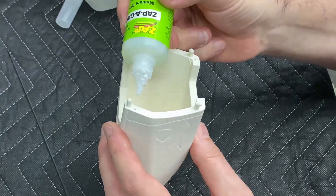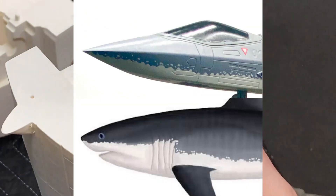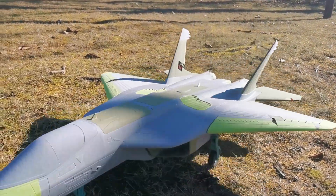The last weeks Mark and I worked hard on the JM-1 to make it ready for release. Mark did a wonderful paint job and I was testing the new gear and did the first slides with the scaled version of the JM-1. So let's go!